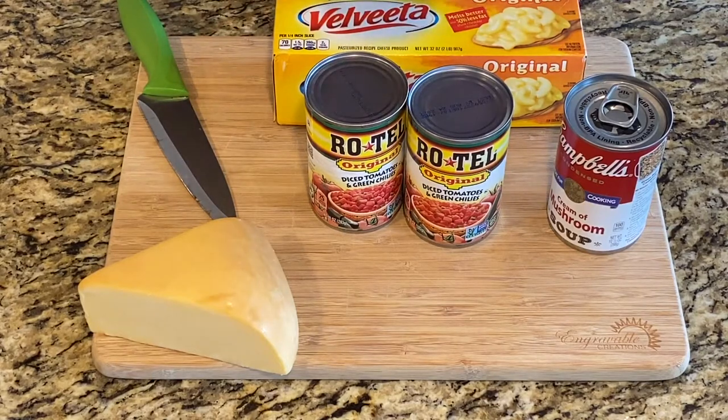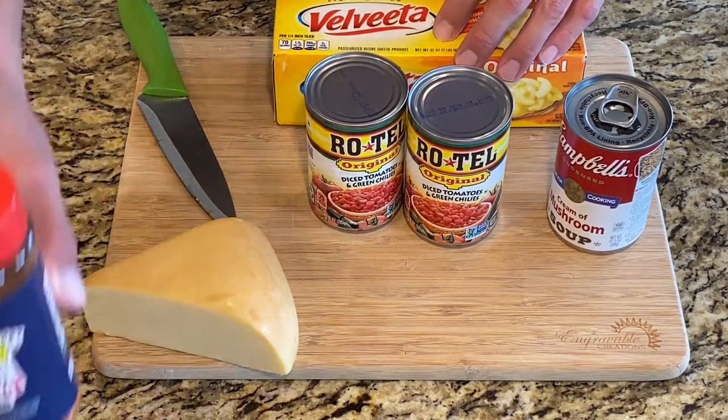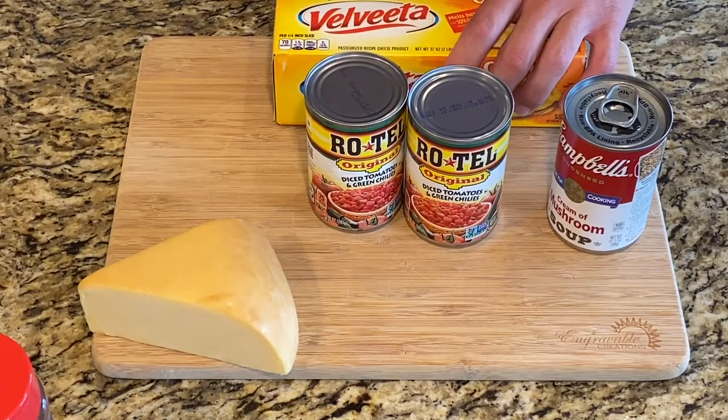And then two tablespoons of some rub — I'm using the Meat Church recipe so I'm going to use their rub, but you can use any sort of seasoning that you want. We're also going to add two pounds of meat. Today we're going to use chorizo and spicy breakfast sausage.